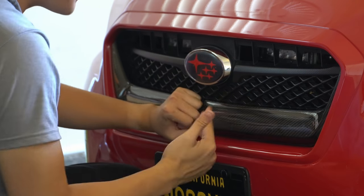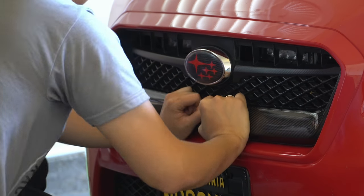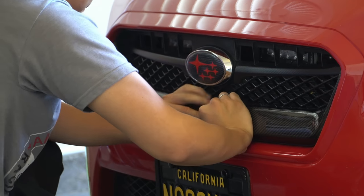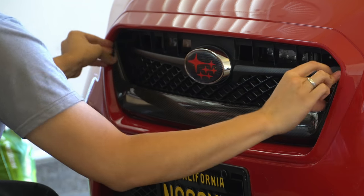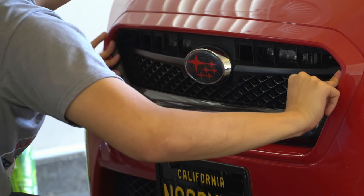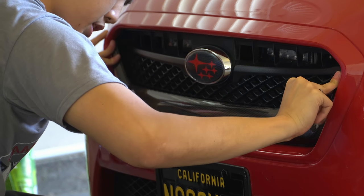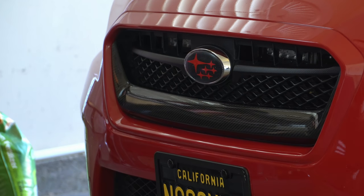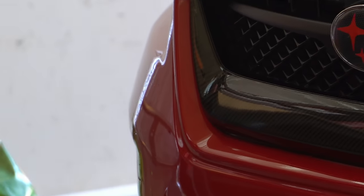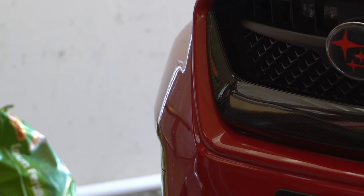Per the instructions for double-sided tape, you want to hold it down for 15 seconds at each section. This top part is definitely uncomfortable to hold pressure at. Wow, it's looking pretty good zoomed in — the corners are nice.